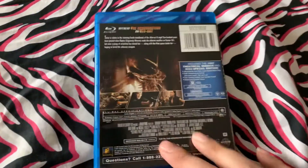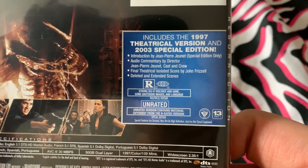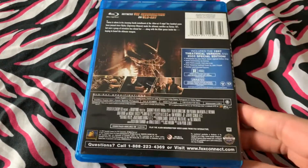That's what the disc looks like — no reversible cover — and the special features include commentaries, isolated score, and deleted and extended scenes.